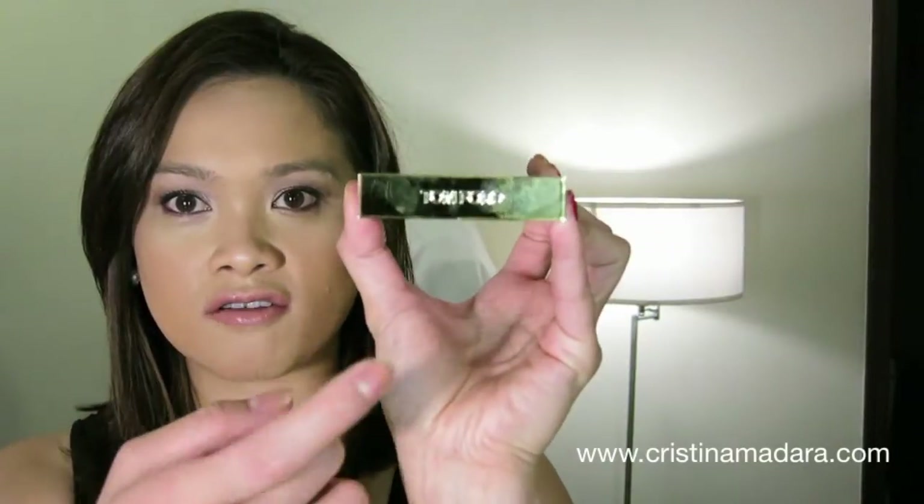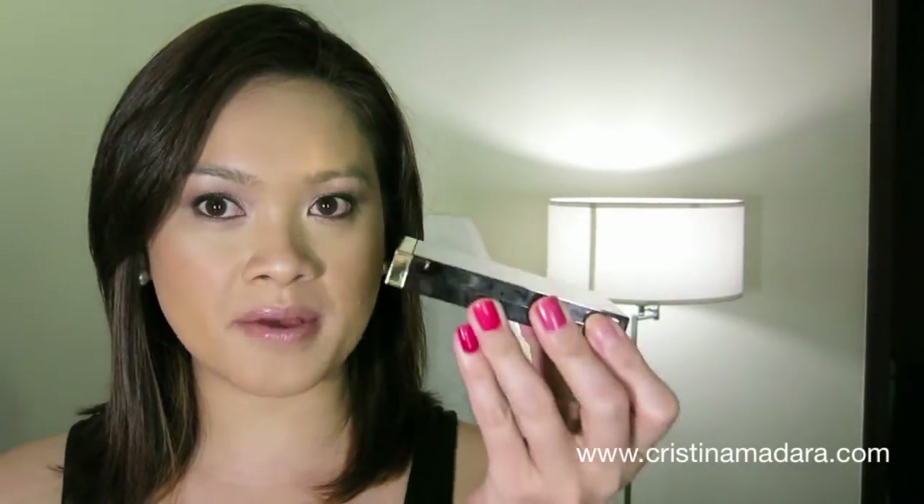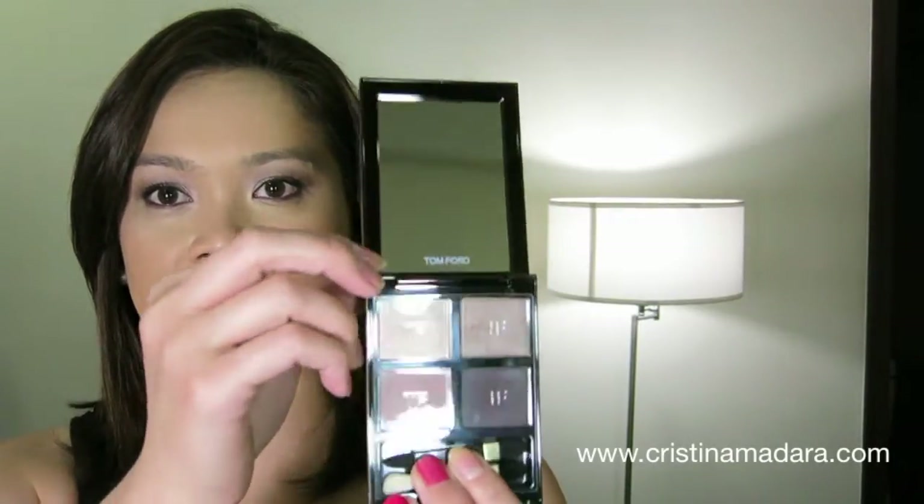I'm going to begin with the basics of what you get with the product, as I always do. You get 10 grams with this product. It is a quad and it comes in this velvet pouch, as most luxury beauty palettes do. This is how it looks — you get the Tom Ford logo and it's just a beautiful compact palette. What I like about this compared to a lot of the other luxury ones is how large and very useful the mirror actually is.